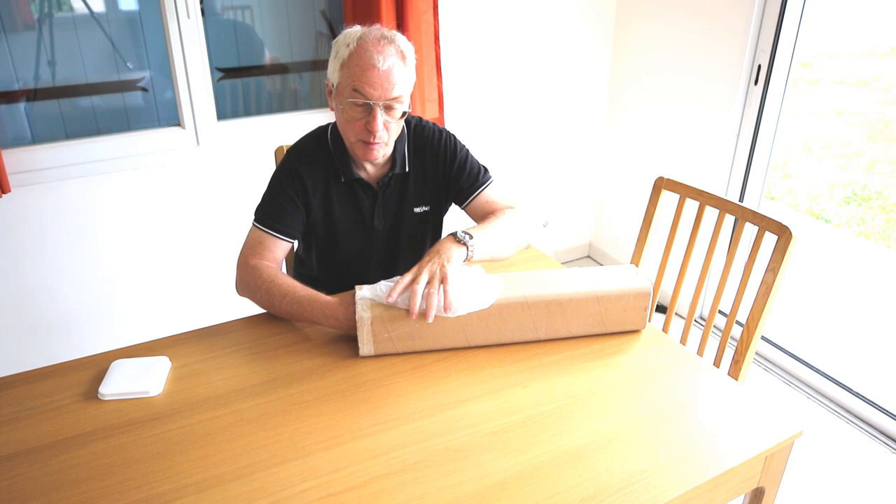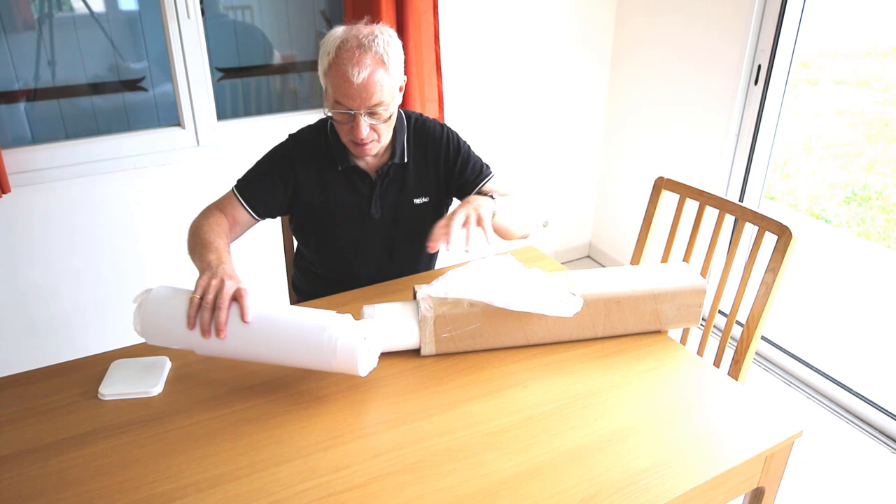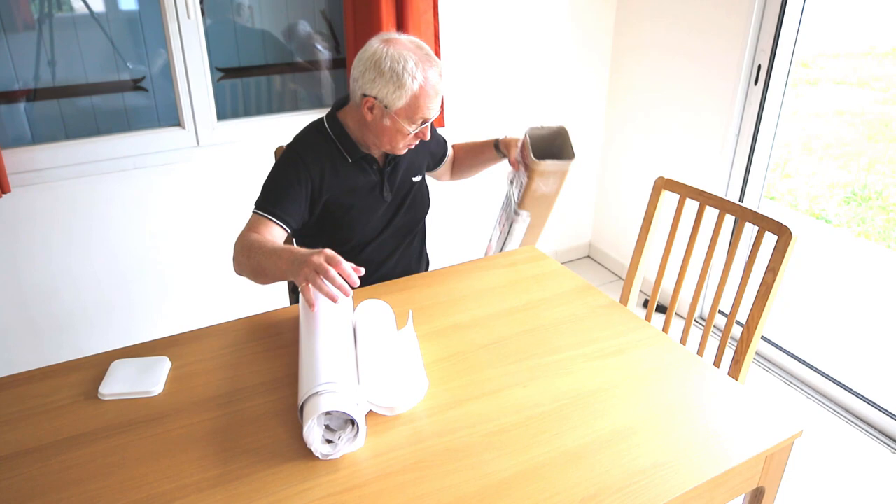It comes in a pretty robust kind of tube here, a bit of bubble wrap, and then if I actually pull the print out — I'll get this out of the way.